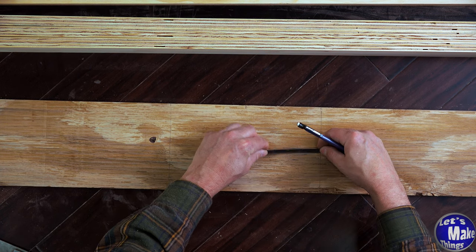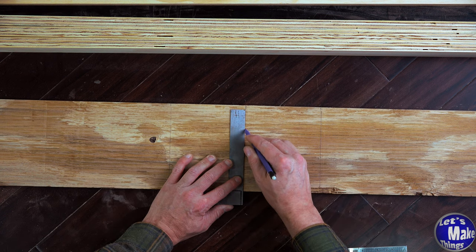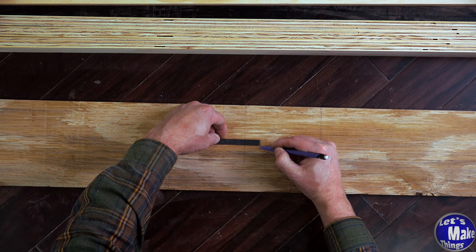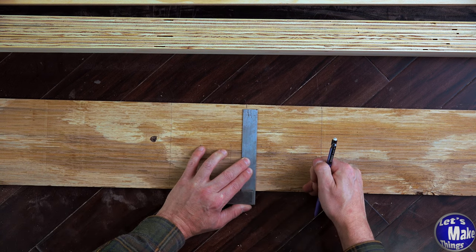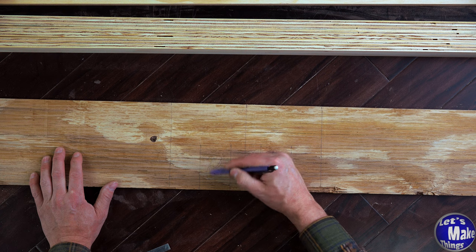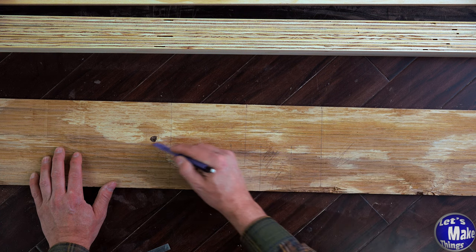I still want to be able to clamp on the center, so I don't want a giant space here. What I'm going to do is come out two inches on both sides — and you can do this however you want. I think I'll go an inch on either side. I want to cut out this section as well as the ones on the sides.